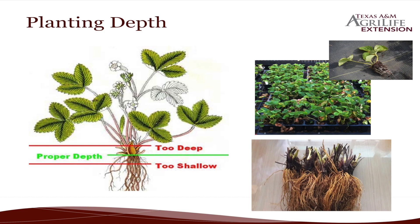Planting depth: with the plugs it's a little bit easier than with the crowns. You just want to make sure that you don't plant too deep, because if you do you're going to cover up those crowns, and that could cause the crowns not to grow or get diseased. You also don't want them too shallow because if the roots are exposed, they're going to flop around and just not grow very well either.